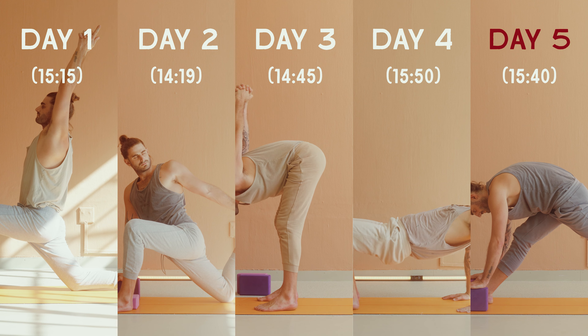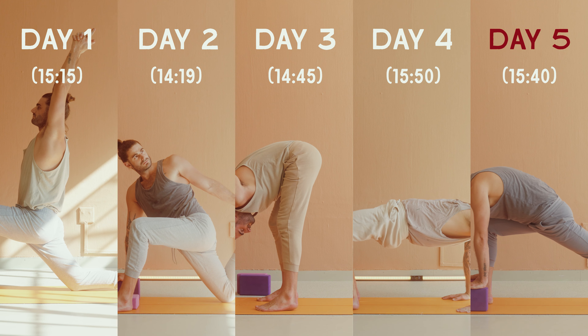Hey, welcome to Kali Yoga. I'm Kyle and well done for getting to the last day of your five day deep stretch challenge. I hope that you are feeling good in your body and today we've got a really fun practice to round this challenge off.